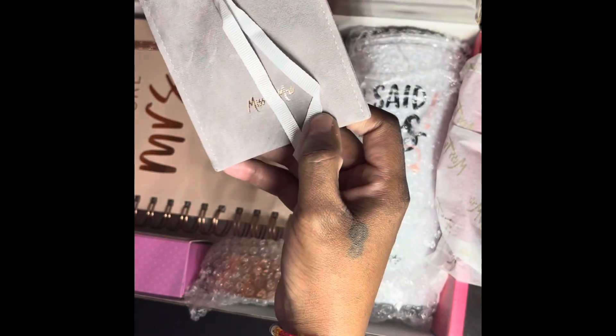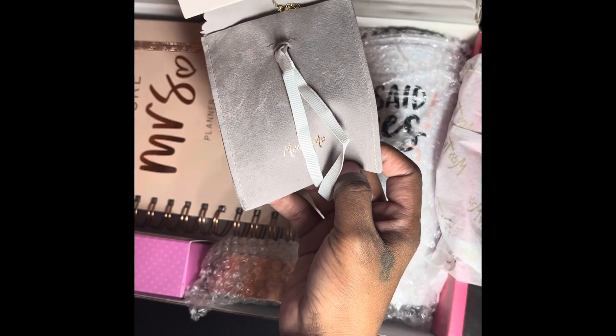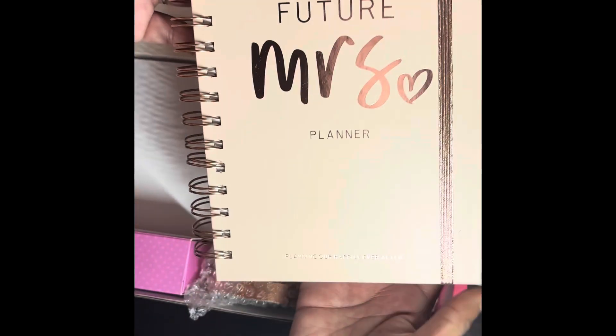I'm sure you guys are going to be as excited as I was. We currently have a beautiful necklace shaped like a diamond, which I definitely will be using — here it is in the rose gold color.